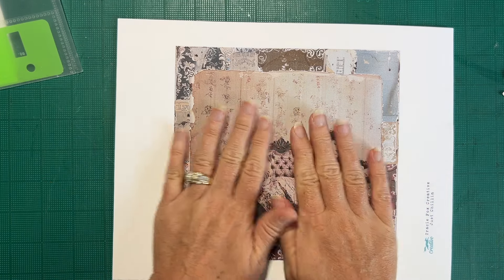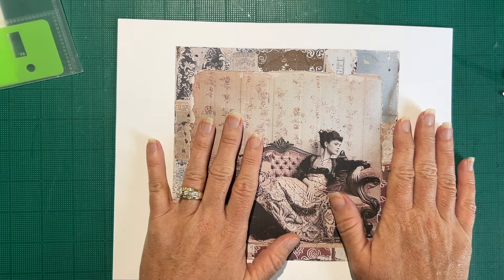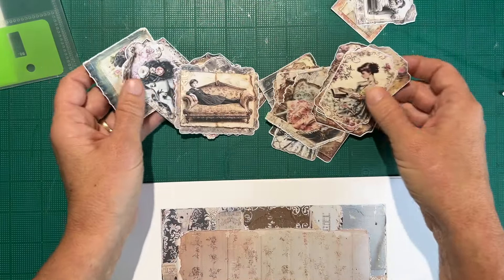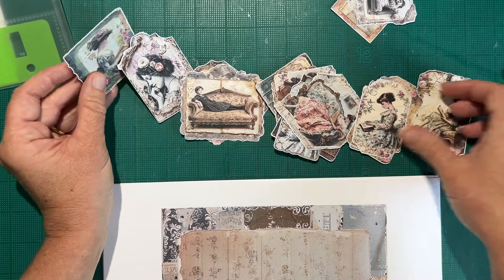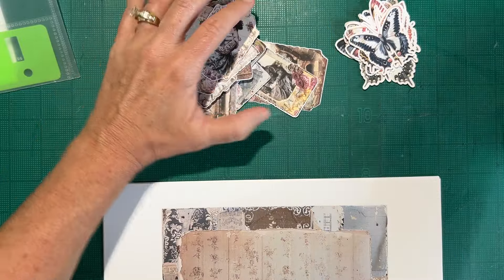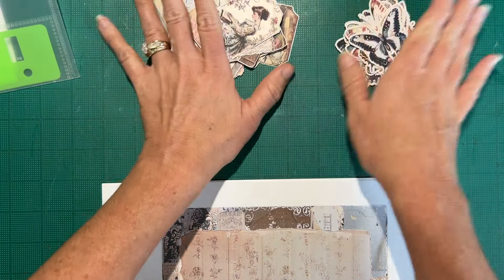There's TN pages, there's landscape pages, there's a bunch to the kit and she did such a wonderful job. I used my Cricut to cut these ephemera pieces. So we have some ephemera here, some butterflies that are in the kit.